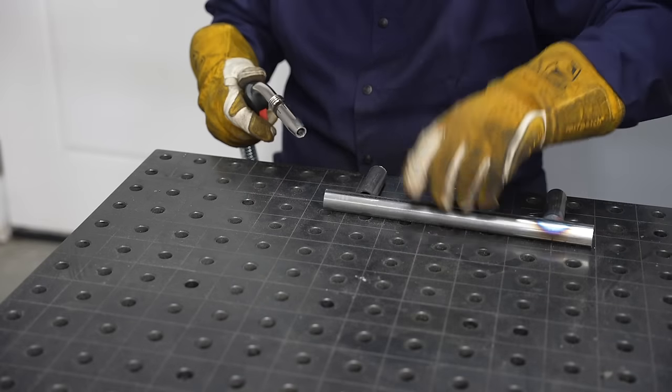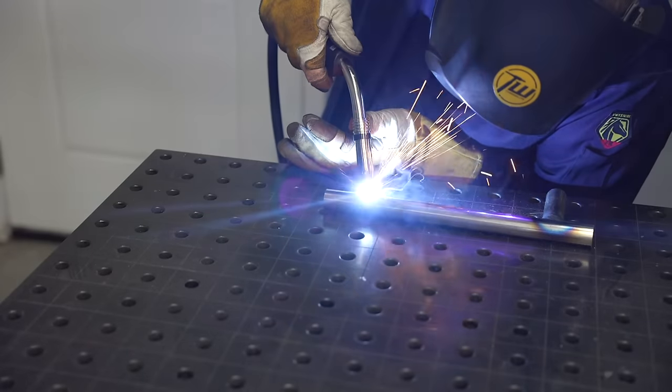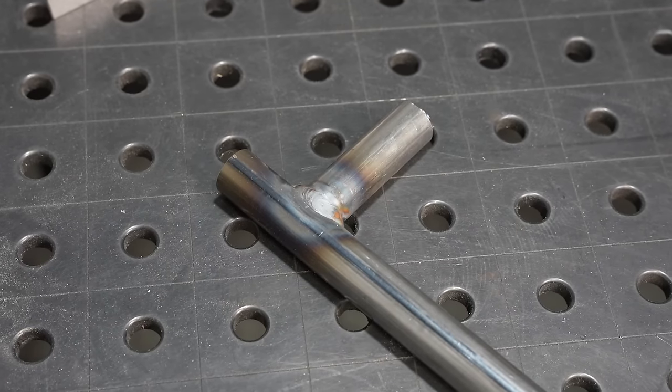I'm going to weld together some one-inch round tubing to make a handle for that upper tier shelf. In this case I just butted the tubing up without notching it. I'd never do this on a motorsports application, but here, if I just put a large fillet weld on it, it works out okay with a MIG weld.